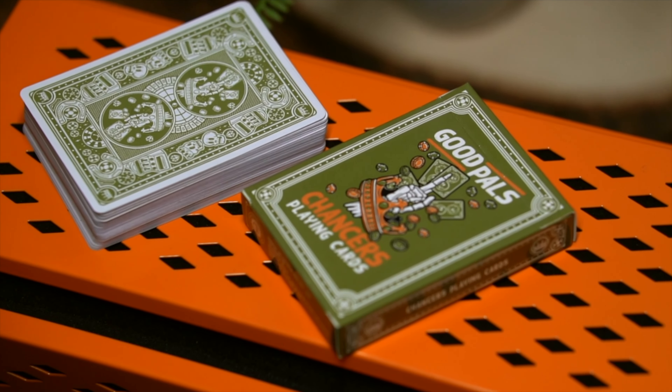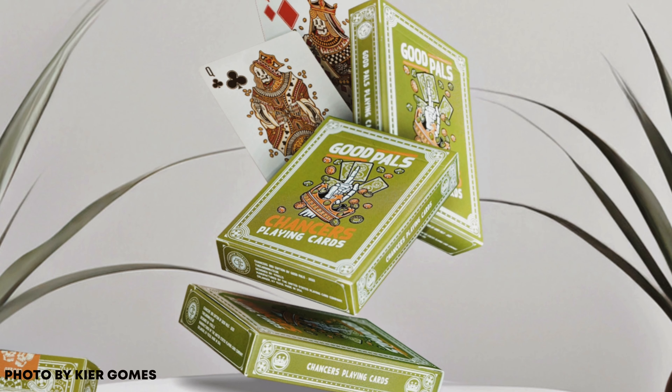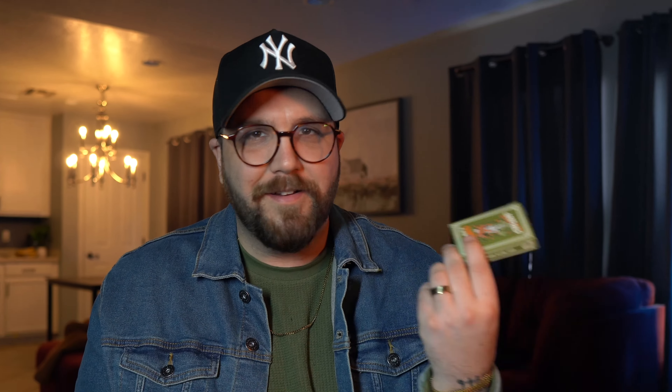These are the third edition Chancers deck. This one is in a very unique vintage avocado green color with some beautiful orange accents. Color scheme wise, this is already my favorite deck of Chancers to date, and I really like the last two.